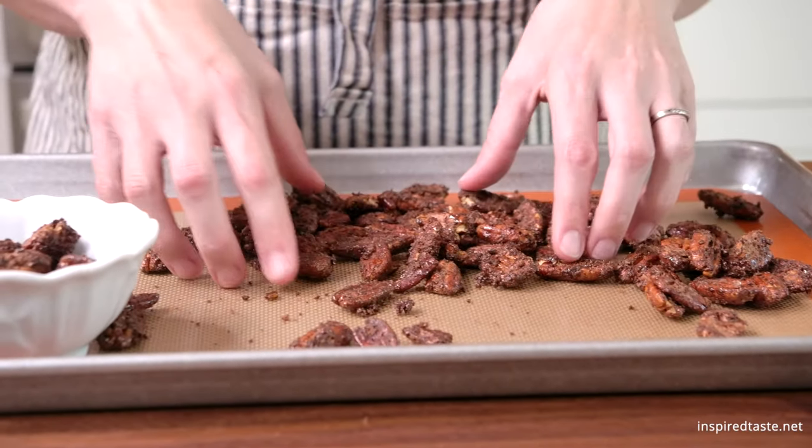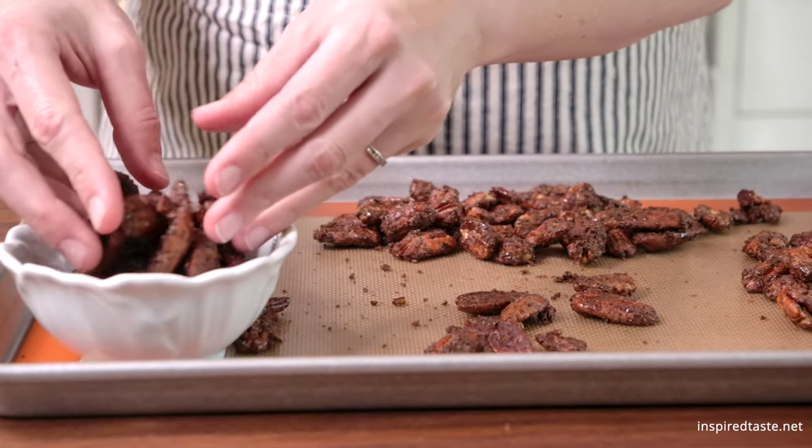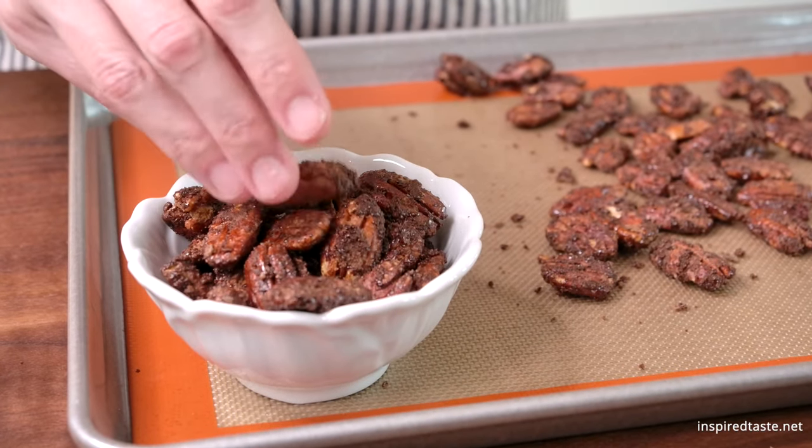These are perfect for snacking on, adding to salads, or other main dishes, and are absolutely perfect for cheese boards.